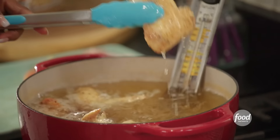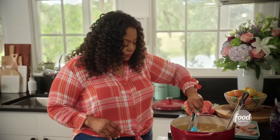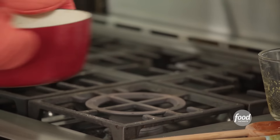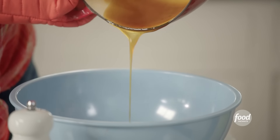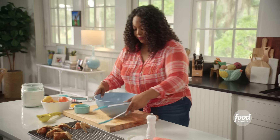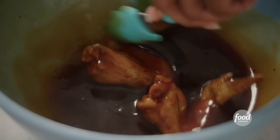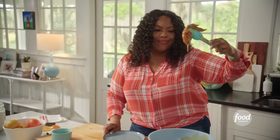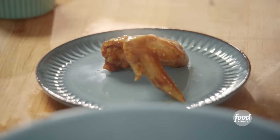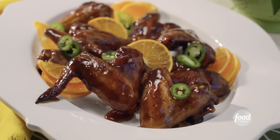My wings are done — they are golden brown. Grab my sauce, pour it into this bowl, grab my chicken. Now I'm going to coat my wings in the sauce. Sticky wings! I think it's cool enough to try. Some good chicken wings.